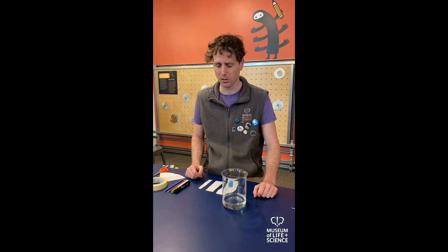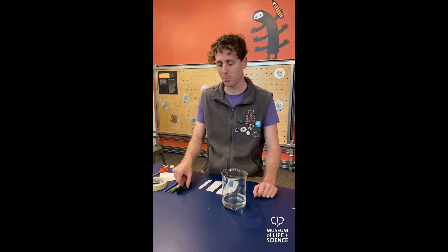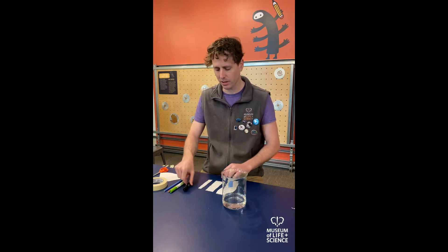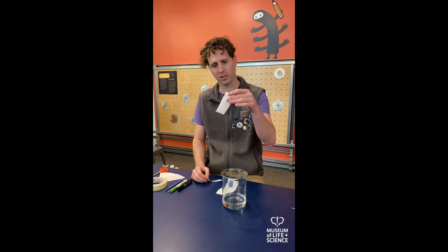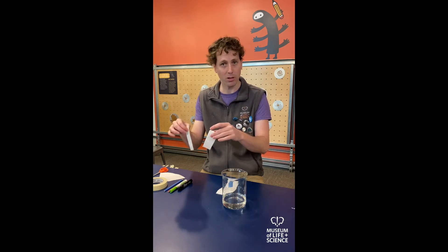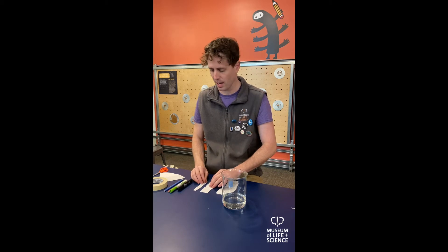Chromatography is all about the separation of mixtures, and you can do that in a lot of different ways. The way we're going to be doing it today is we're going to use a marker — separating the ink of a marker out into its individual colors and component inks. We're going to use a couple different matrix materials: I've got a paper towel, this is a strip of just regular paper towel that I've cut, and this is a coffee filter that I cut. You can use either one or both, and experiment with these different materials or others, like a sheet of paper.